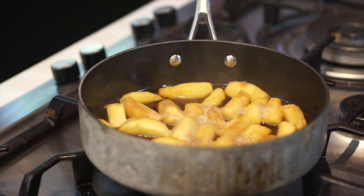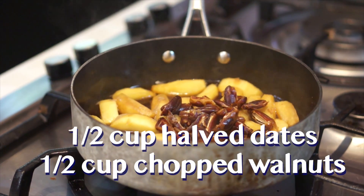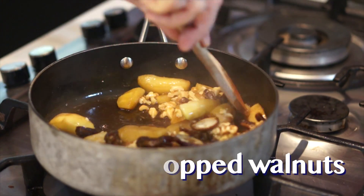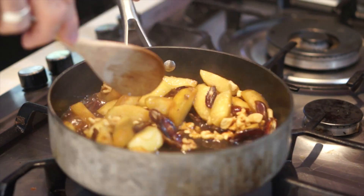Once the apples are cooked, you can turn off the heat and add half a cup of dates sliced in half, and half a cup of chopped walnuts. Let the whole mixture cool down in the liquid.